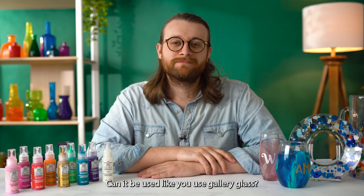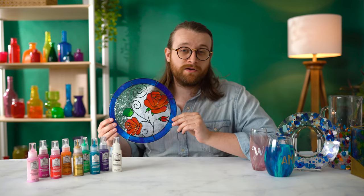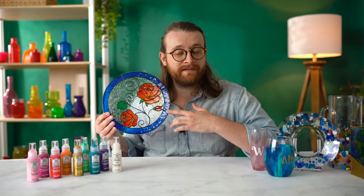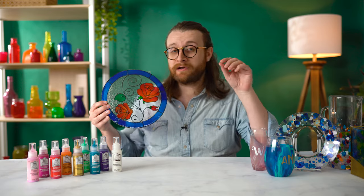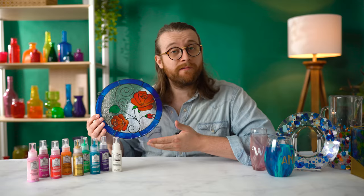Can it be used like you use Gallery Glass? This is probably the top question we've gotten since we launched Folk Art Murano. Folk Art Murano is your go-to product when it comes to going in the dishwasher or going outside. Gallery Glass is one of our tried and true brands and it mimics the look of real stained glass — not only do you have paint, but you also have a liquid leading that's meant to represent the leading you would find in real stained glass. These are really different products. Gallery Glass can actually be applied vertically to your window or horizontally on your surface, whereas Folk Art Murano can only be applied horizontally — it will drip and run if you put it on a window.